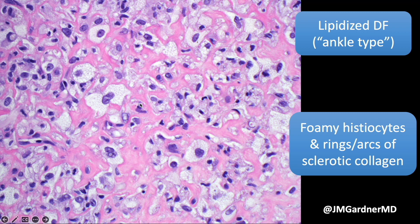My former partner at University of Arkansas, Sarah Shalin — just a brilliant dermatopathologist who's taught me so much — one of the things she taught me is that these are rings and arcs of sclerotic collagen. The collagen is so sclerotic and dense and pink and hyalinized, and it curves and curls and makes these arches and arcs and rings that wrap around the individual foamy cells.